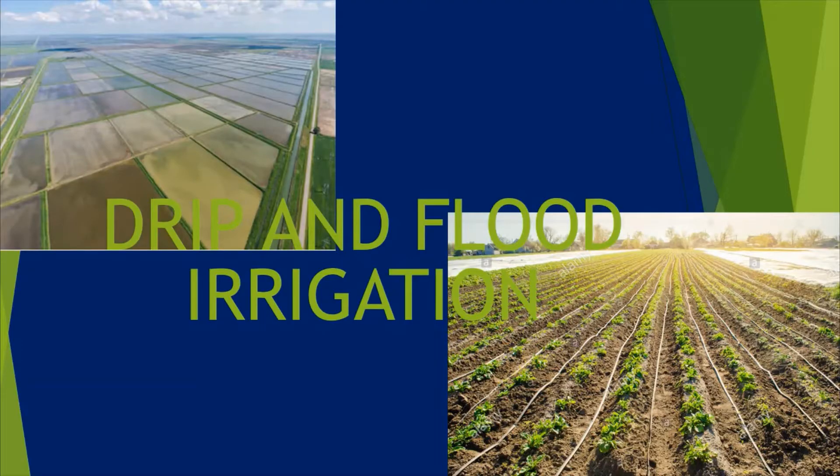Hi everyone! Today we are going to learn about drip and flood irrigation.